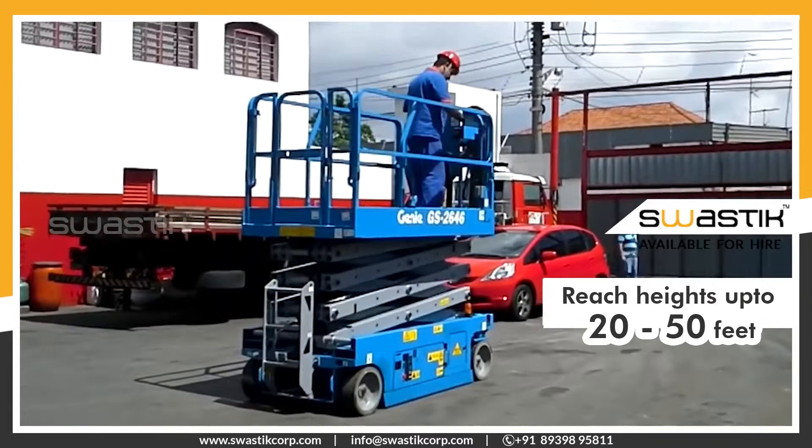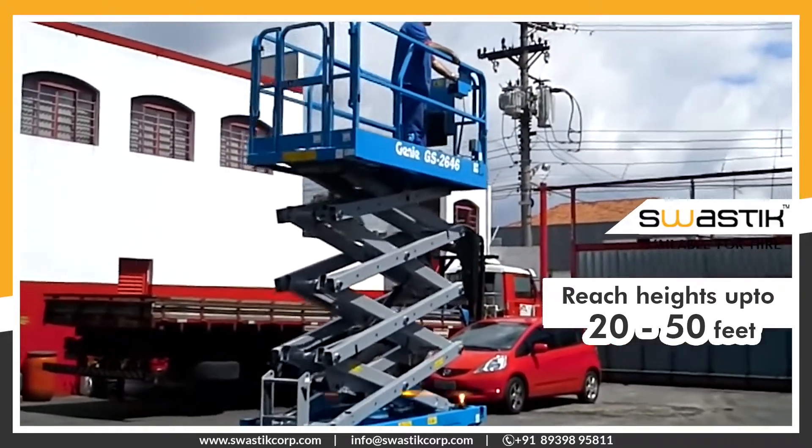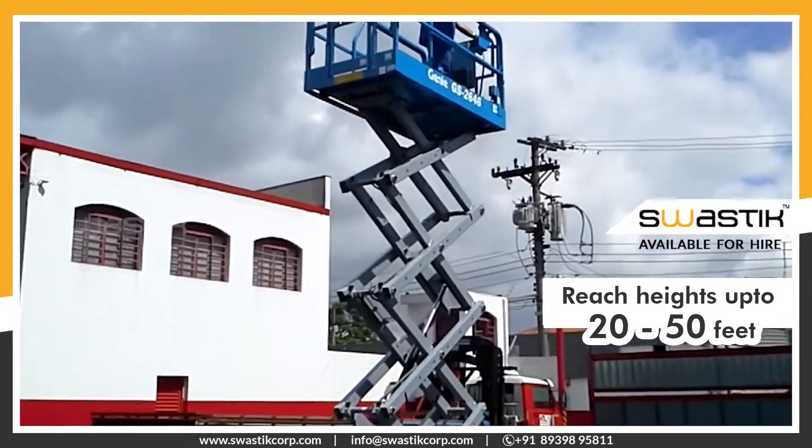Scissor lifts allow operators to reach a height of 20 feet to 50 feet, and certain models can extend to a height of 60 feet.